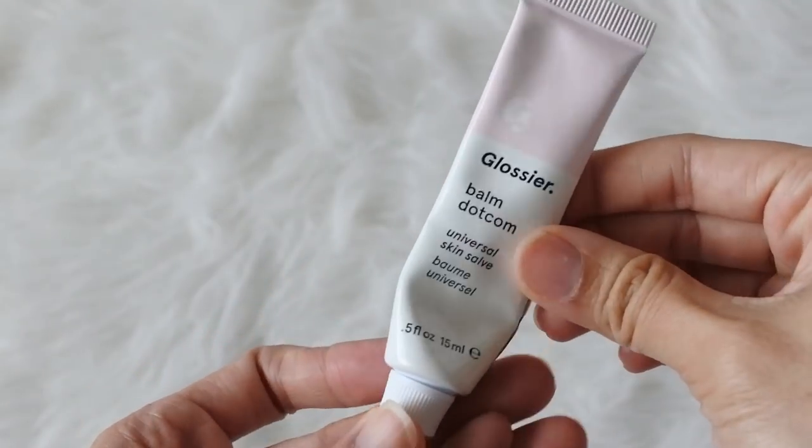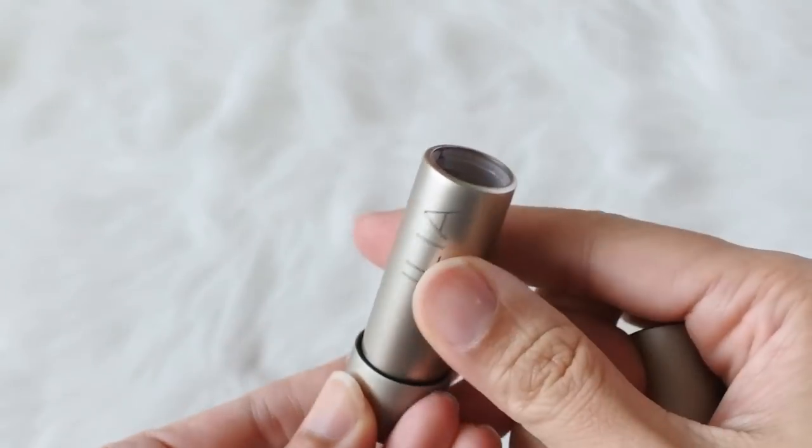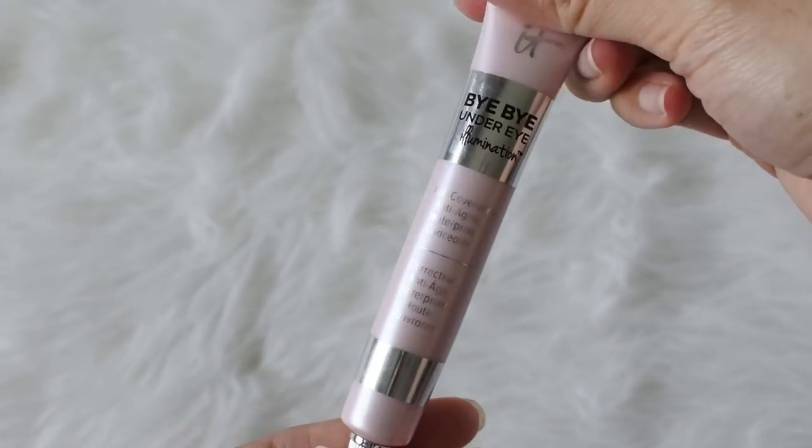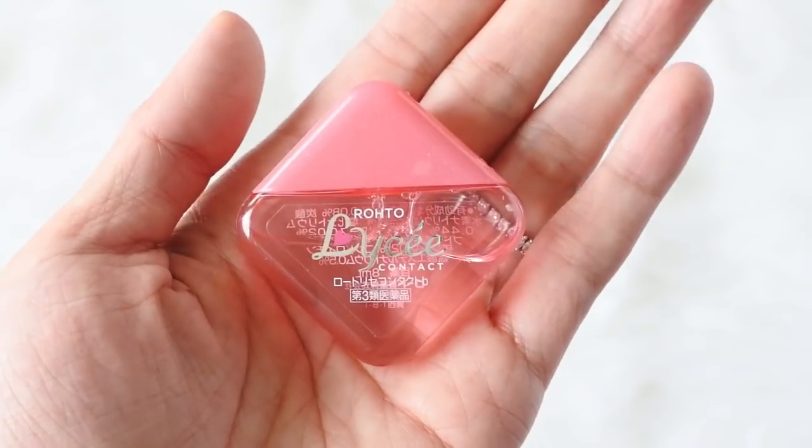I have a few beauty items in one of those small pockets. I have the Glossier Balm, the Ilia Lipstick in Bang Bang which is my classic red lip, and the It Cosmetics Bye Bye Under Eye in the illumination shade — I love this concealer for emergency blemishes because the coverage is really great and thick enough to cover even the worst ones. Last but not least I have my Rohto Lycee contact eye drops, which I love for their nice cooling effect.